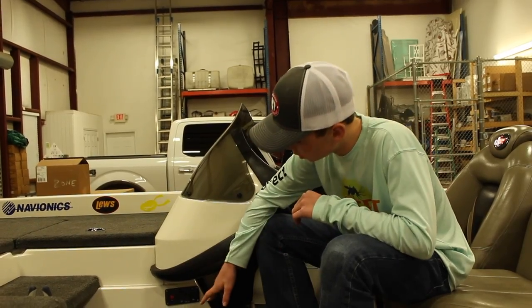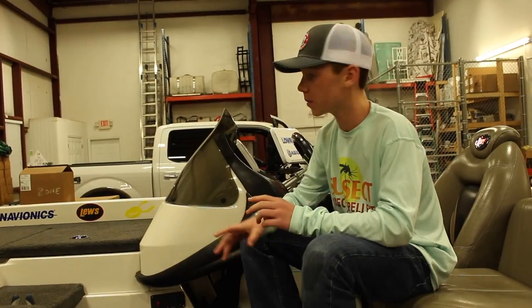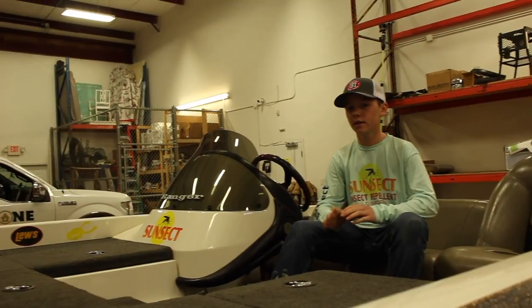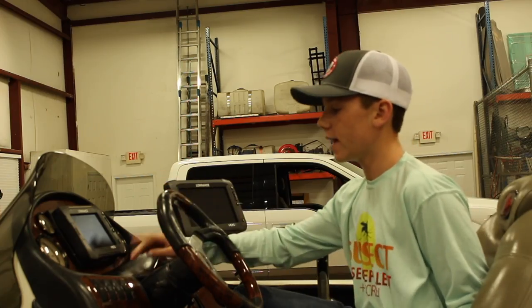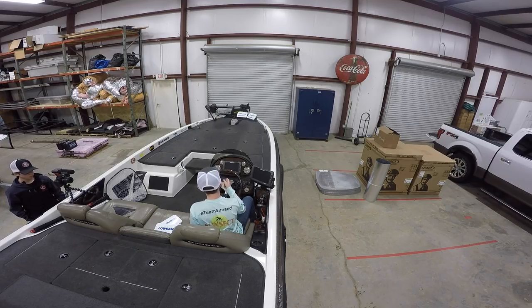On the side of the console we put in an outlet that has a 12-volt hole and two USB ports so we can keep our GoPros that we keep on the dash charging at all times. Also on the side of the gunnel we put on our current sponsor logos. Here on the dash we have our HDS7, which used to be an old Lowrance but we cut it out and put this new one on the dash.